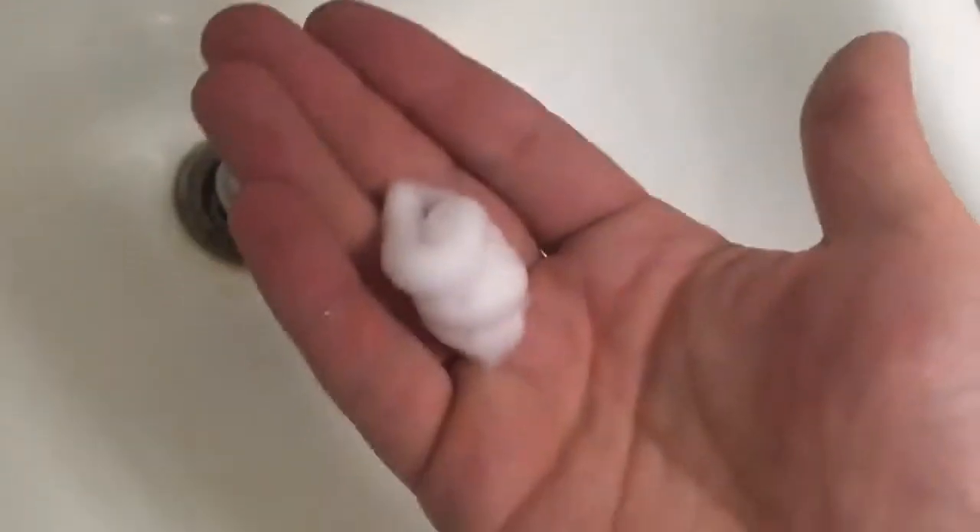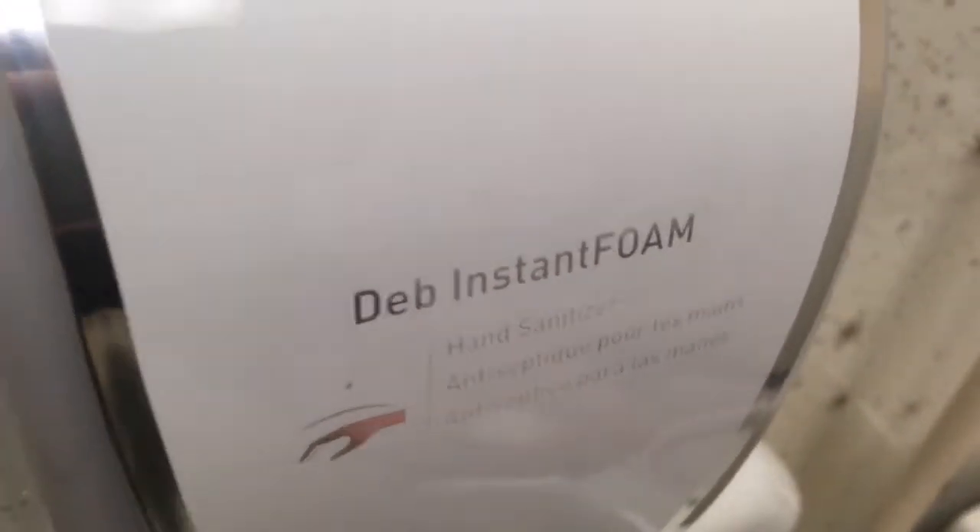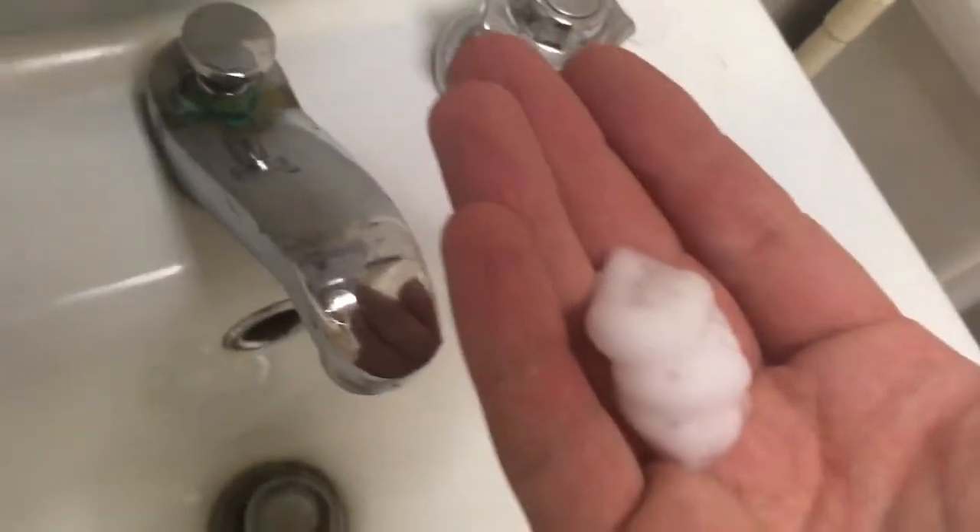And we're going to close it back up. And that is the Debb Instant Foam Hand Sanitizing System. Thanks for watching. Don't forget to like and subscribe.